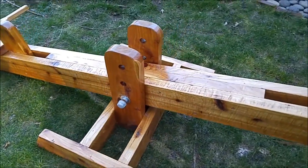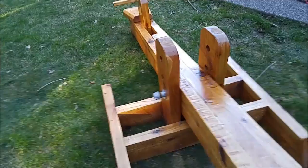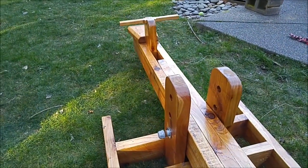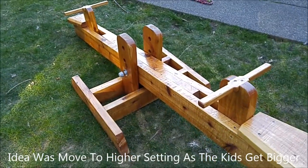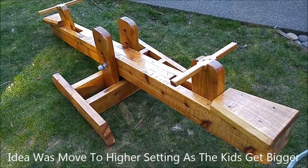There's the base — it just turned out awesome. There it is in action on the highest setting. You can get up pretty high, but it's again set for the low setting right now.